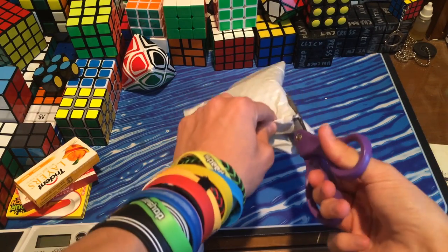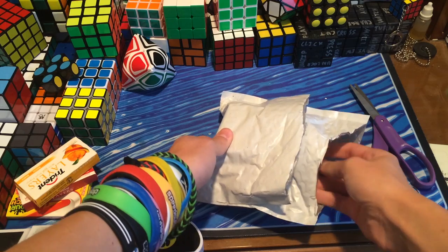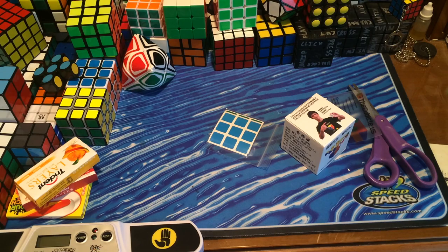I actually ordered this from Lighttake, as you guys probably know, because I've been sort of complaining about it. After Lighttake just didn't really send it for like a month, I said I've had enough, so I'm ordering it from TheCubicle.us. And here it is, before Lighttake.